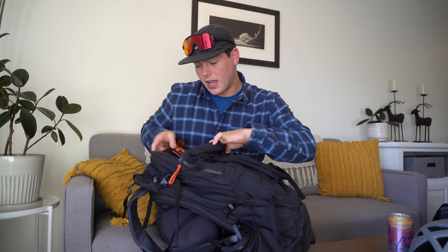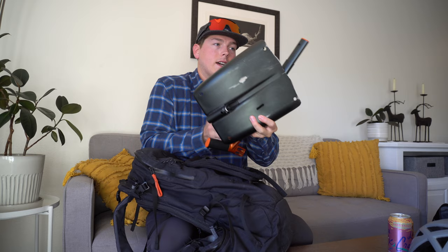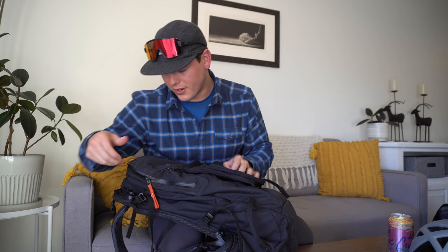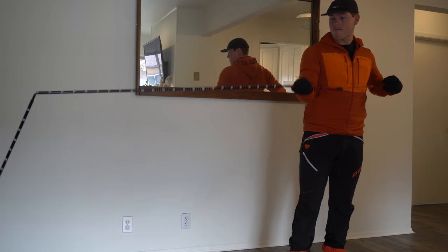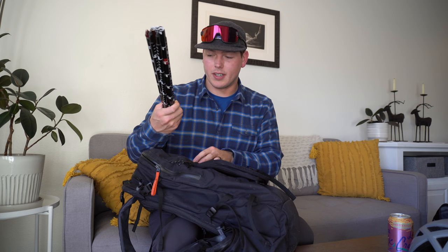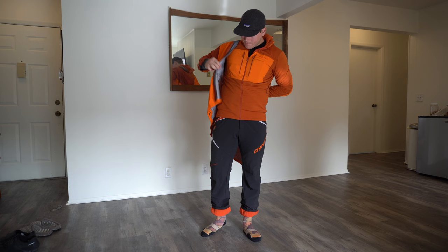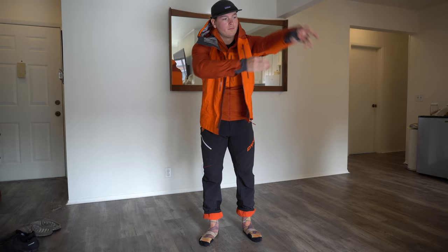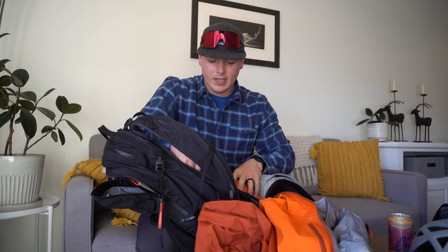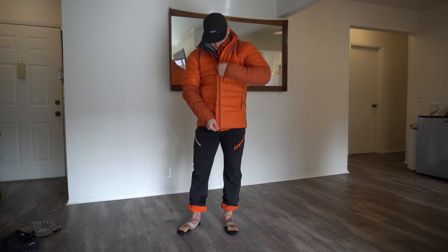In the avalanche safety pocket I've got my BCA shovel — a metal, durable shovel, pretty standard — and also a probe. This is the 280-size probe, nothing super exciting but obviously great to have. In the main compartment I've got my shell — this is a Neurona lightweight shell, pretty breathable, mostly lightweight and wind resistant. I think it's Gore-Tex as well, so if it's raining or snowing it works really well.